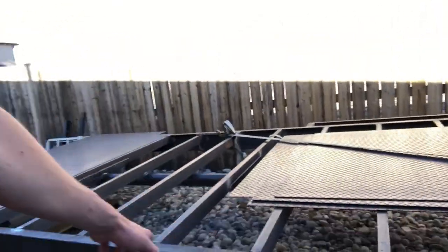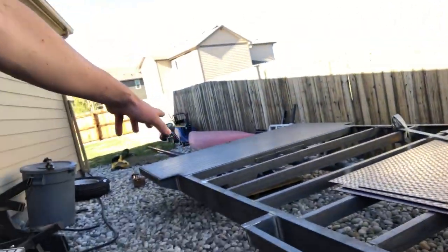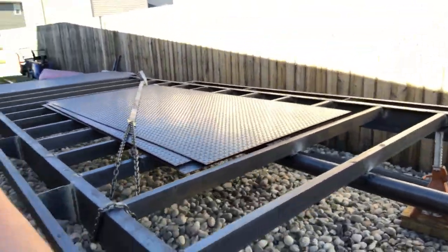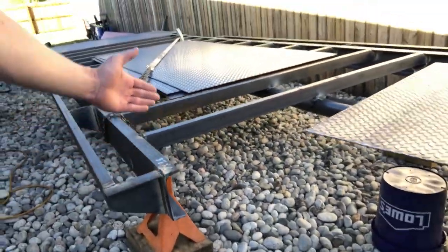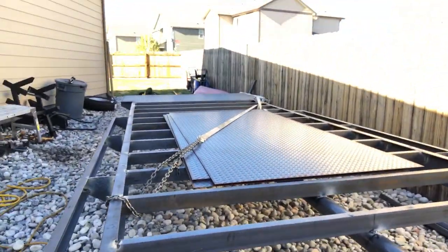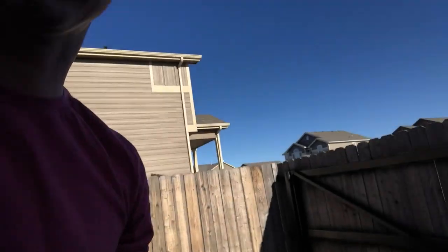We went with the 70/30 split, so we're 70% to the rear of the trailer. And then this is where the neck will come up and then across to the pickup truck. We'll go look at the two tow vehicles.